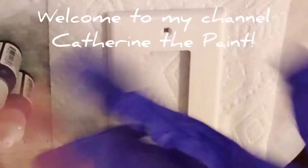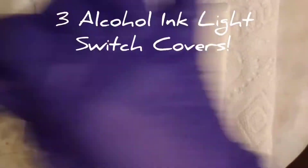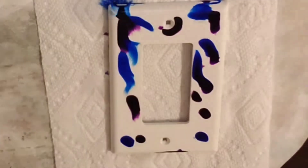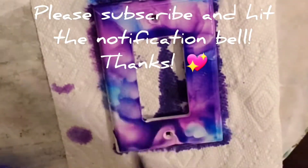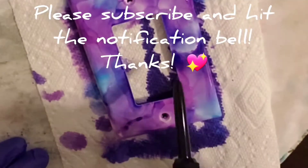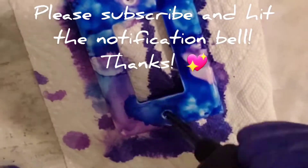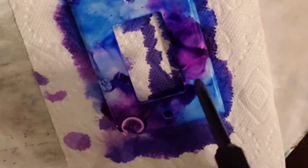Welcome to Catherine The Paint. Today I have three alcohol ink light switch covers that we're going to be doing. The first one is going to be with a purple and blue. I like to put the blending solution down first — it helps the ink to stay on better. I'm using 91% isopropyl alcohol and my Pinata alcohol inks. All the colors will be listed in the box below.